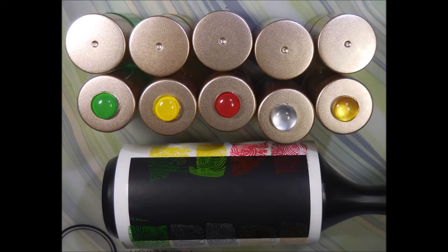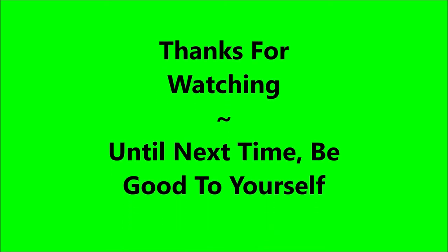I hope you enjoyed this comparison — that is it for today. Leave me a comment below and let me know what you think. Thank you for watching, and until next time, be good to yourself. Talk to you soon, bye!